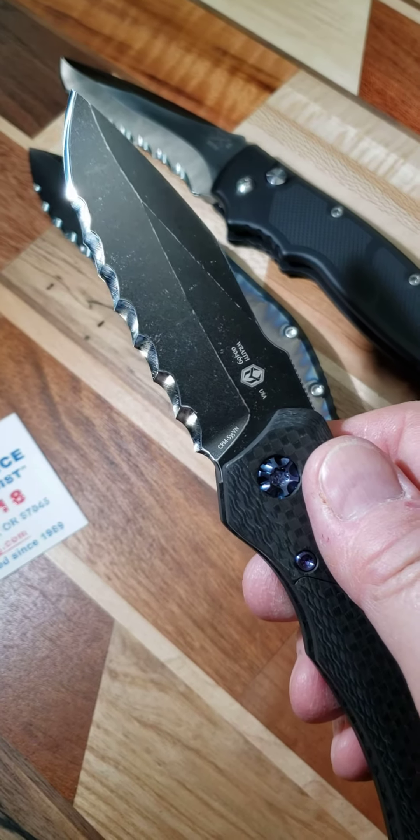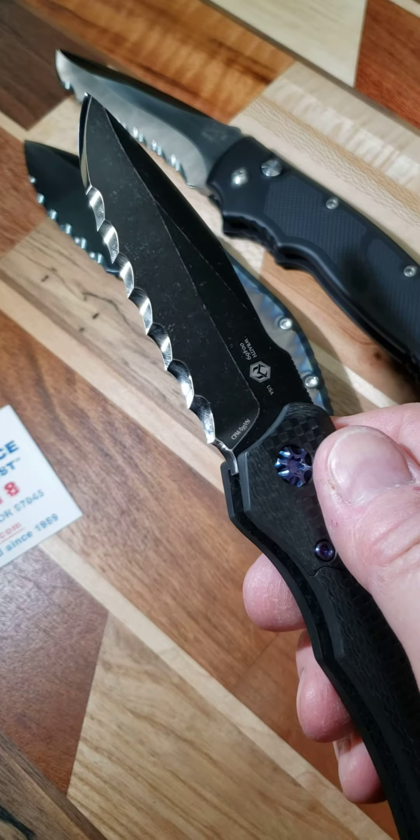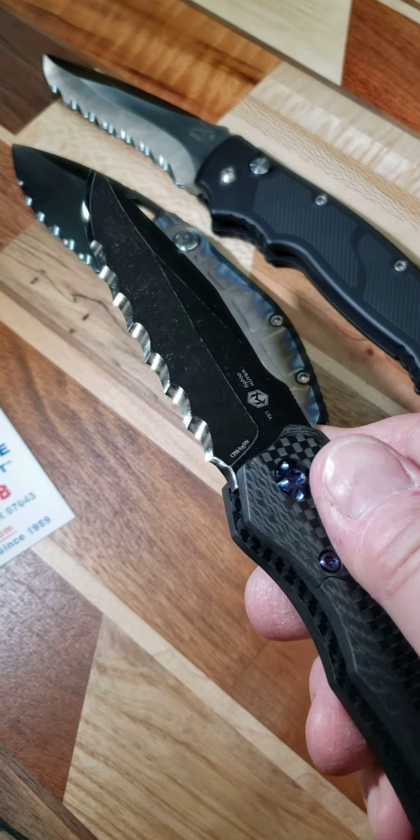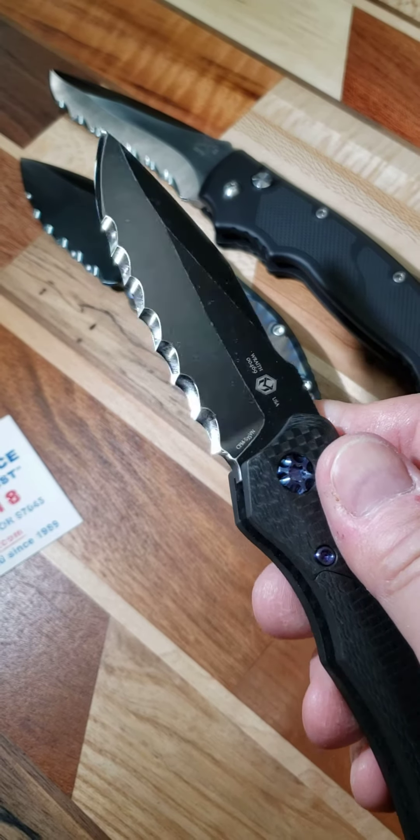Some of you already know that I install these one at a time, freehand. There's no gauges or gadgets. So each one is uniquely its own.